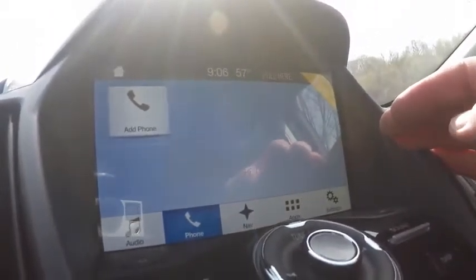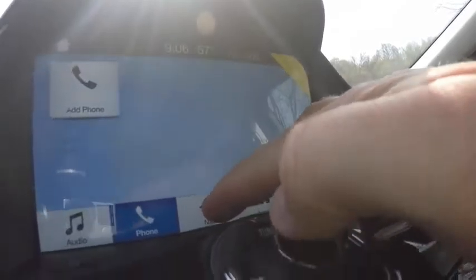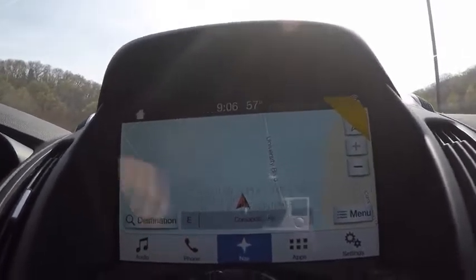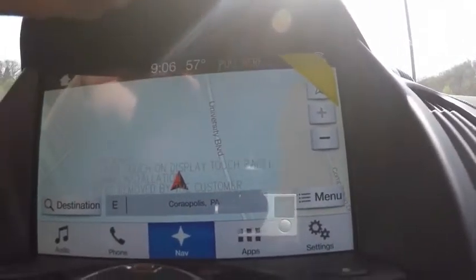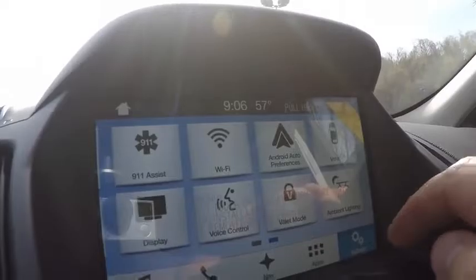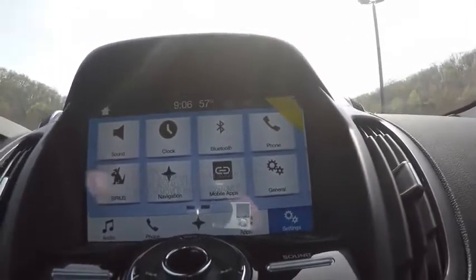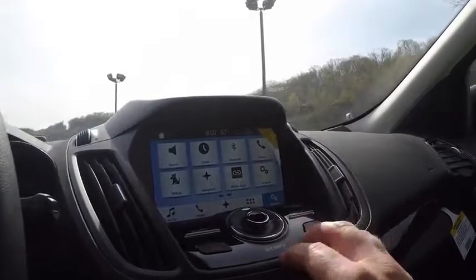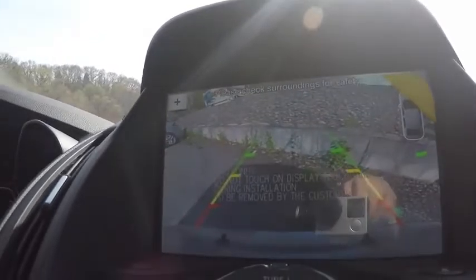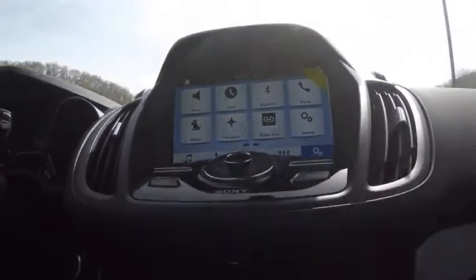This Ford Escape is equipped with navigation. You can zoom out with a button or you can pinch, kind of like a smart tablet or smartphone. There's also a swiping mechanism — it's a very user-friendly, responsive system. Makes it a little different than the previous MyFord Touch. The backup camera is on the 8-inch screen with guidance lines.